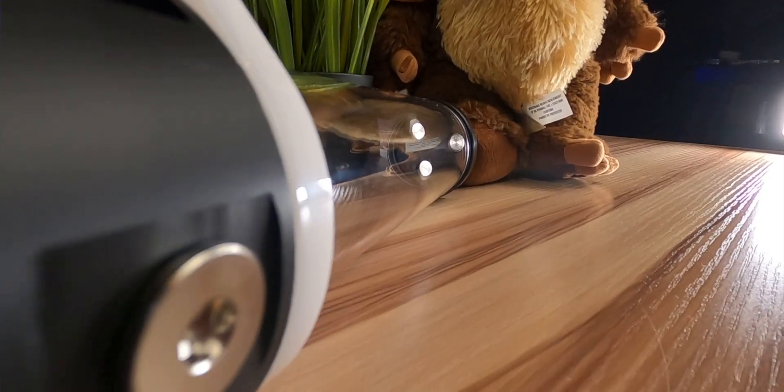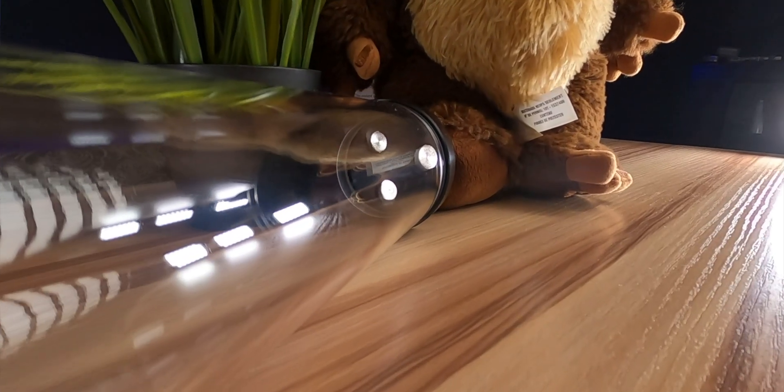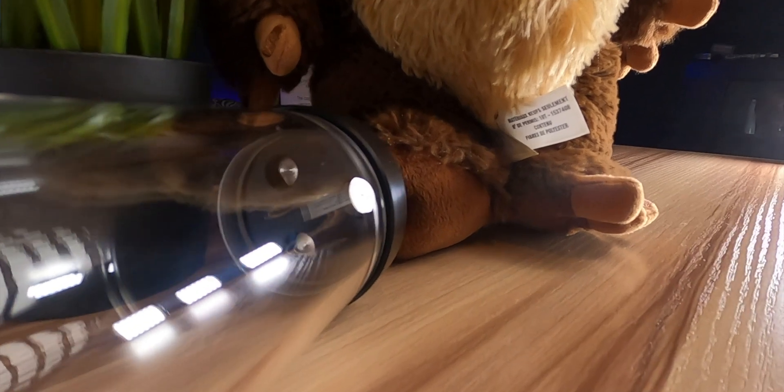On the other hand, the DDC runs a lot hotter and will normally have a metal heat sink underneath it. It has less water flow, coming in at 1000 liters per hour, but it has more head pressure at 7 meters. It's also smaller than the D5, and it's really recommended and best for smaller cases and high-restrictive loops. However, DDC pumps are considerably louder than the D5.